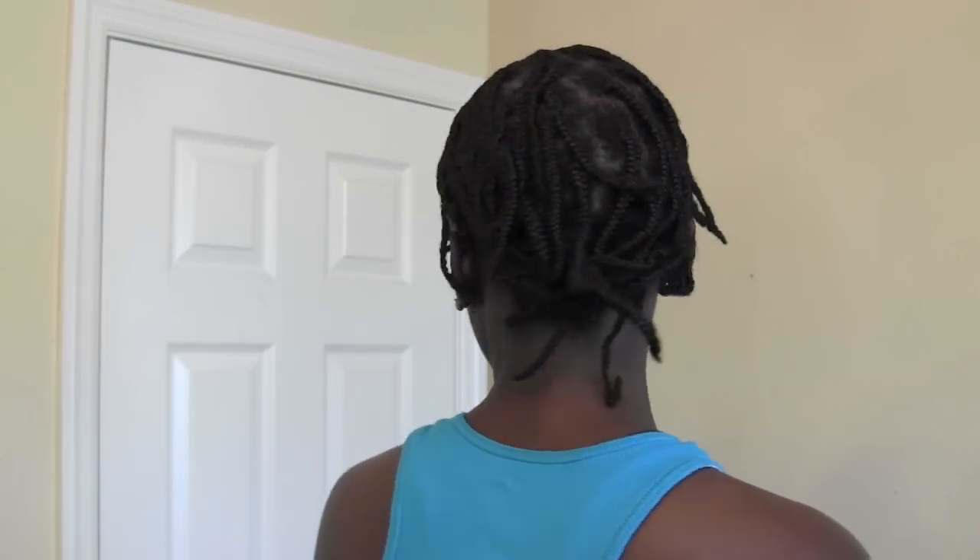Hi guys! It's morning time. So this morning I went to the gym, I took my shower, did all of that. So let's see what this is looking like underneath. I'm going to take down my scarf — and let's see, it should be flat. There we go, it's flat as I expected. This is what I wanted. Let me show you the back.